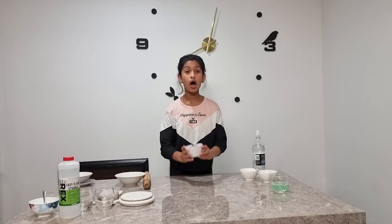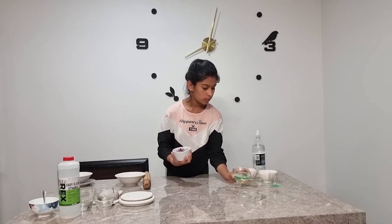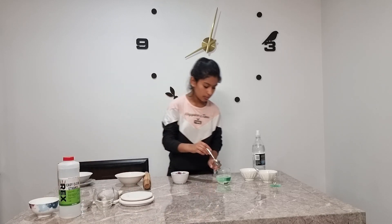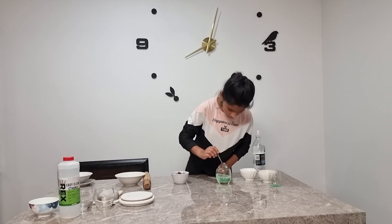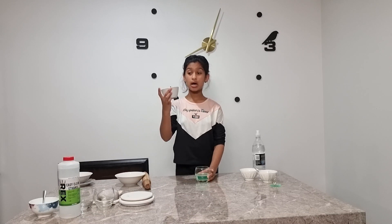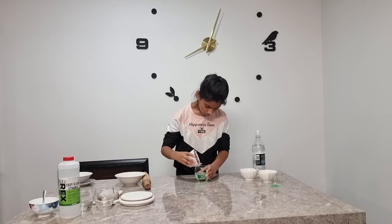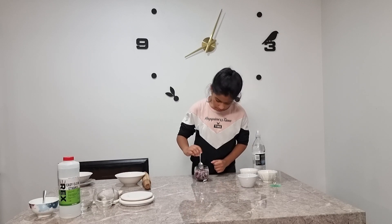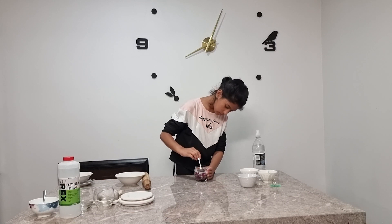Now we have got all the juicy onions into this bowl. We have our solution over here — the salt has settled at the bottom again so we need to stir it, because if we don't stir it then it won't come out correctly. Now we are going to add the juicy onions into our solution. This solution will help extract the DNA of the onion.